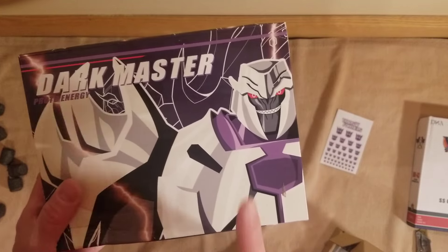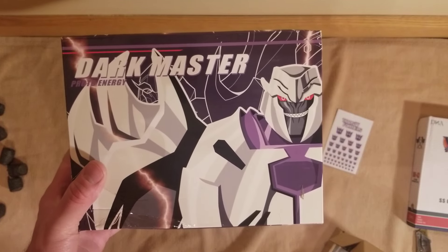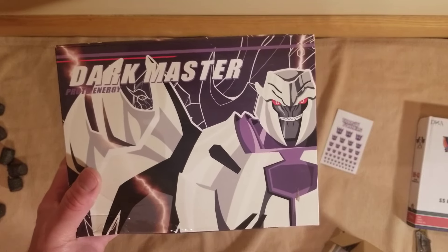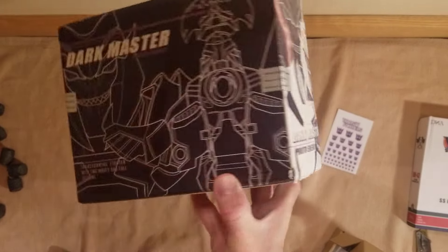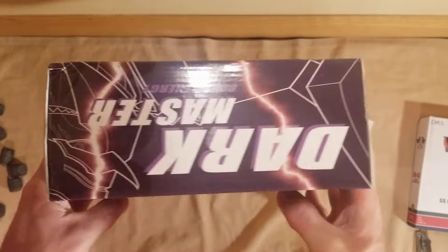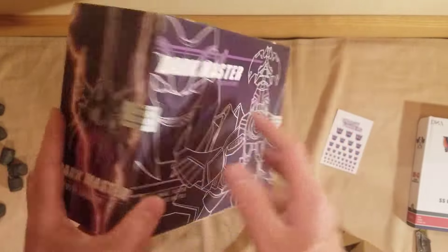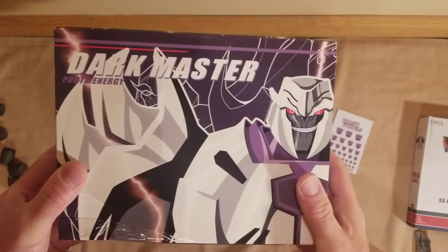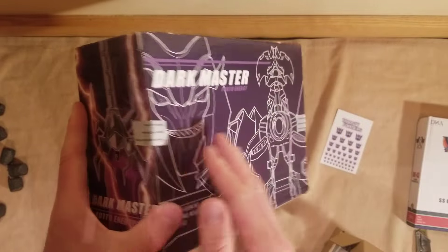Dark Master — this is from the cartoon series Transformers Prime. Really fun cartoon, I enjoyed it. I've only watched a few Transformers cartoons. I haven't seen a lot of them — never watched the anime, never watched Energon, Rescue Bots. Beast Wars is my favorite, and Gen 1. But I did enjoy Transformers Prime as well.